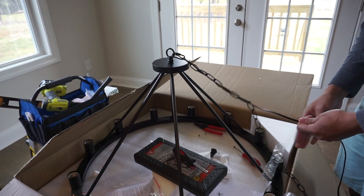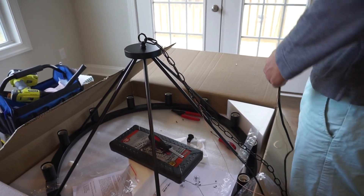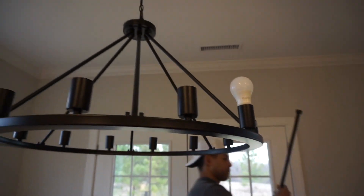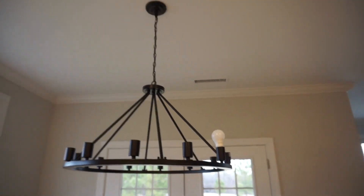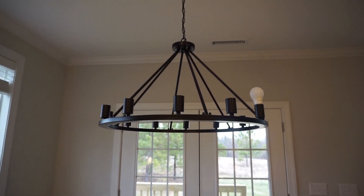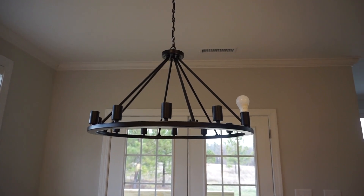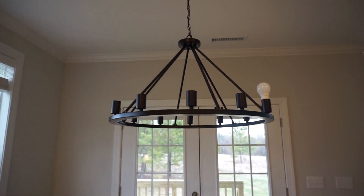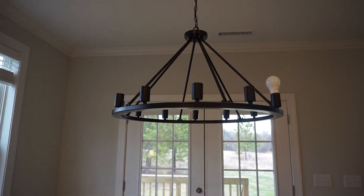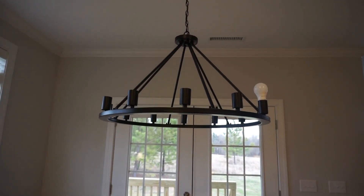I put this here to test out if Steven's electrical work was good, and it worked! The lights are going to be coming in tomorrow. I'll have those linked down below — they came in a pack of 10 or 12 and were a steal compared to what Lowe's and Home Depot sells them for.